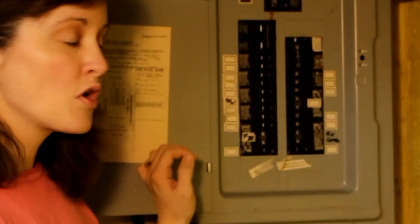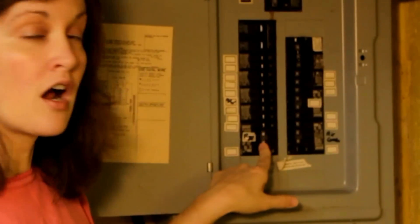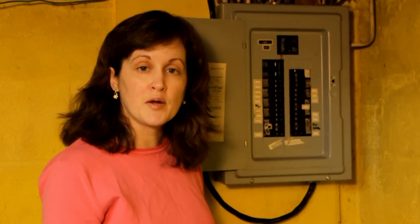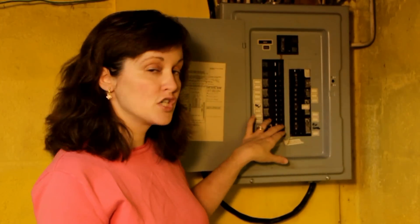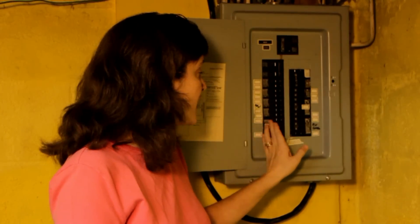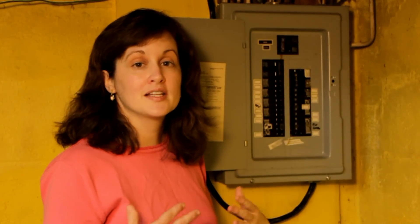You can tell which circuit is tripped because it will not be in line with the others. This one on ours is tripped. To reset the circuit breaker, make sure the appliances in that area are unplugged, then push the breaker the whole way to the off position in case it got stuck in the middle, and then push it over to the on position, and the electricity should be back in that circuit area.